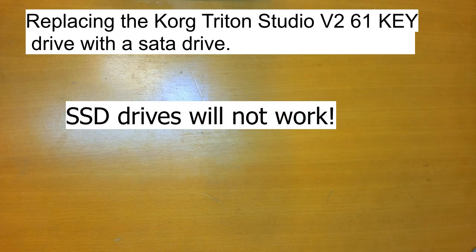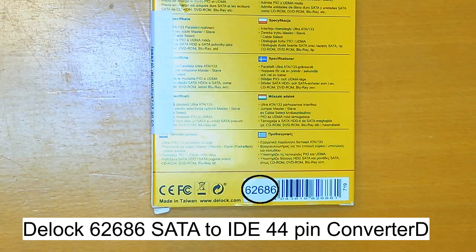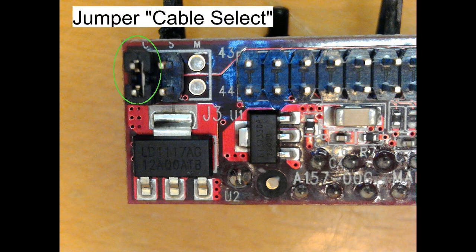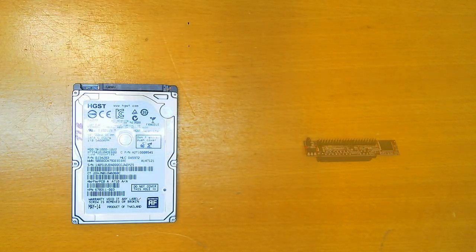Since Korg Triton Studio V2 uses cable select, you need a SATA to IDE 44-pin converter adapter with a cable select jumper. I managed to find such an adapter: the D-Lock 62686 SATA to IDE 44-pin converter. The jumper must be on cable select. You need a SATA drive and the D-Lock SATA to IDE 44-pin converter.